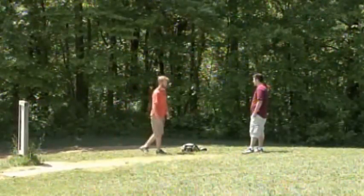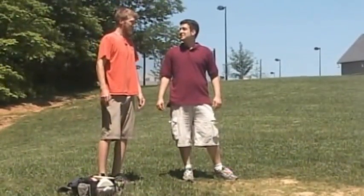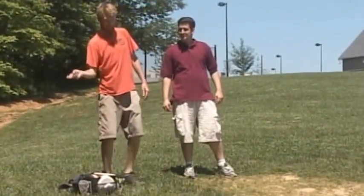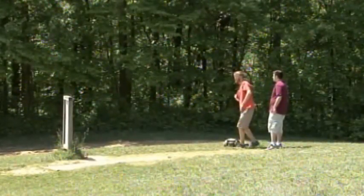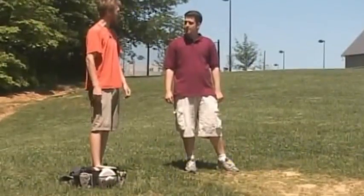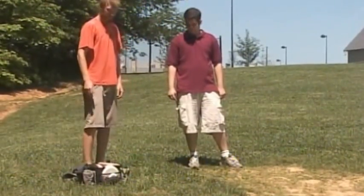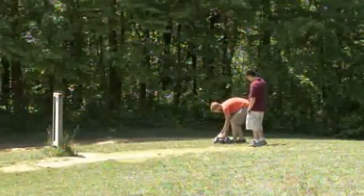Nice throw. I noticed you threw that disc a little differently this time, Paul. Could you show me what you did? Yeah, that was much like a tennis shot — it's called a forehand. You just come across the body. It actually mimics a left-handed backhand throw. It puts a little bit different spin on the disc and just creates a different shot. I'll demonstrate one more time here.